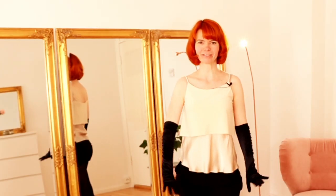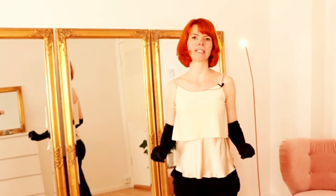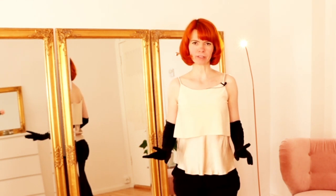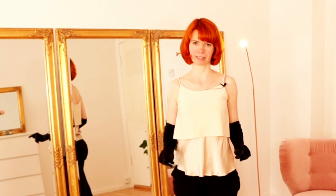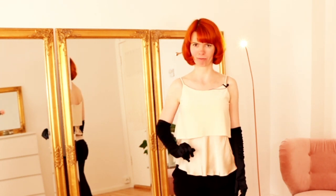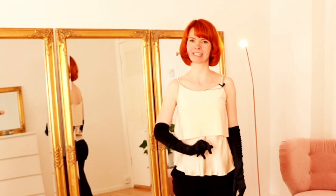In today's video we're going to dance a little glove peel sequence. Let's go through our little sequence step by step. At first I will show it to you one time and then I will explain it step by step. So let's take a look.